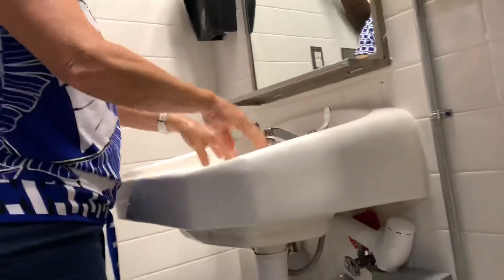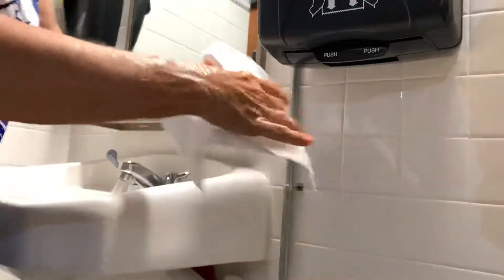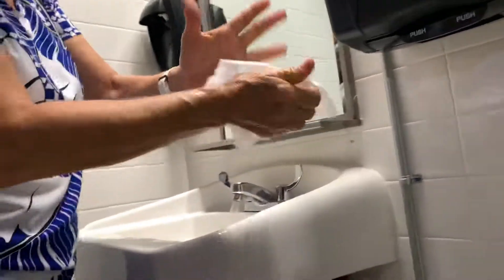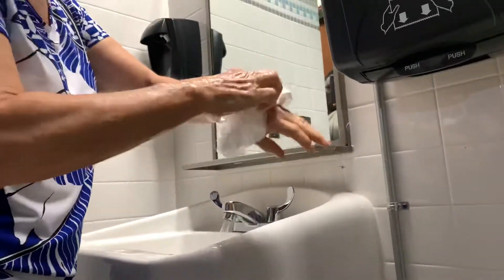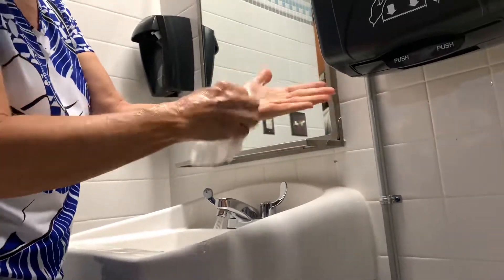Now here's the paper towel dilemma. Come up here, grab your paper towel and pull it down. Dry from the fingertips up. If you need a second paper towel, you may get it.